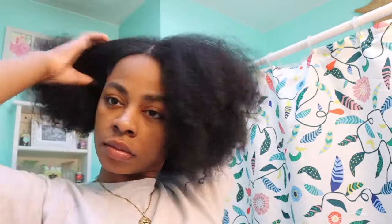So I'm just starting off on freshly washed hair. If you guys want to see my wash day routine, it'll be linked above and below. Right now I'm just splitting my hair into two equal sections just so I can separate it and get ready to blow dry it.